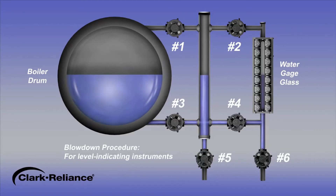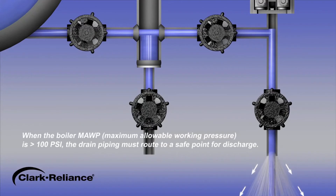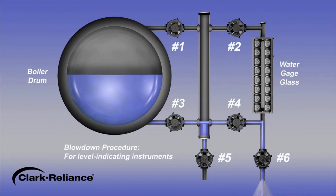To begin the blowdown procedure, close the steam valves number 1 and number 2. Next, with water valves number 3 and number 4 in the open position, open the drain valve number 6 and the water will discharge. Water will be flashing due to the elevated temperature. This discharge from the water leg piping should be observed flowing out of the drain. The drain must be routed to a safe location away from the operator. The drain piping may be routed to a condensate tank or a location away from the instrument, which may require a second individual to validate the flow. After 20 seconds, close the water valves number 3 and number 4.